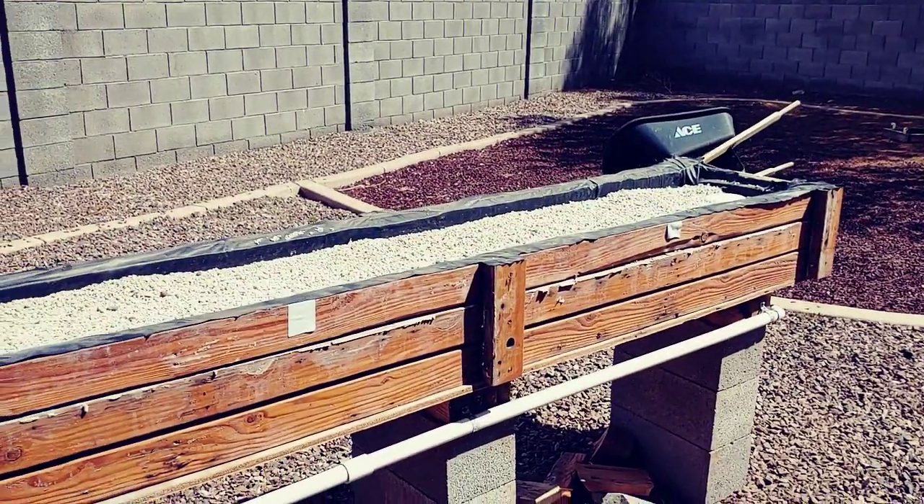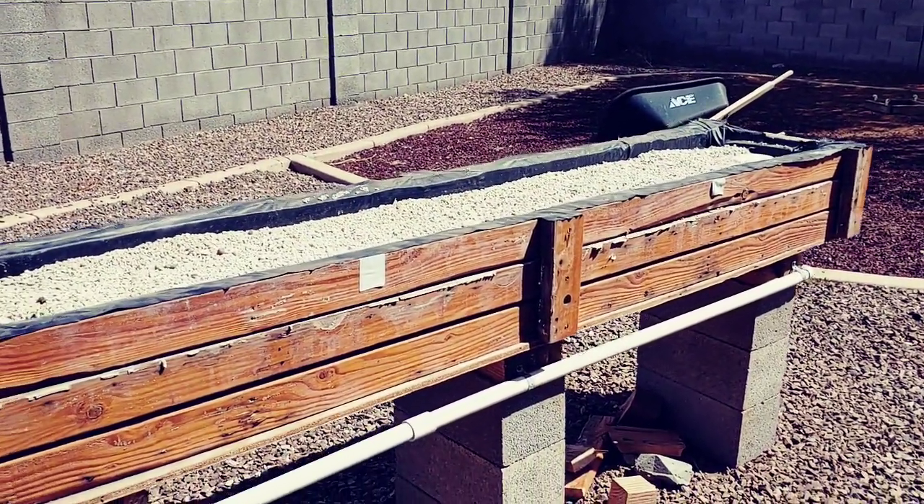The hard part was getting the bed over here. That thing weighs — it's got to be 300 pounds and I had to do it by myself.